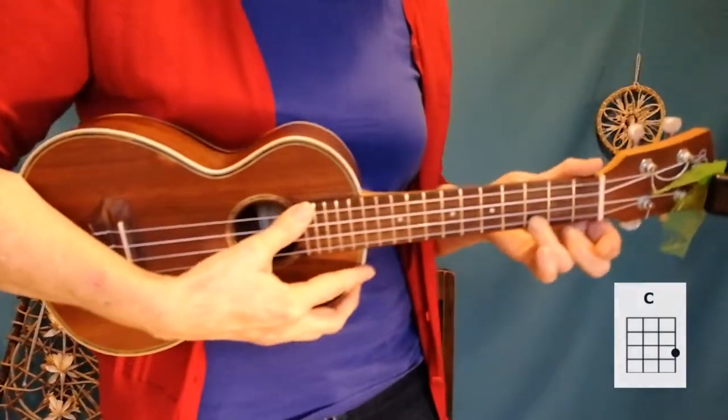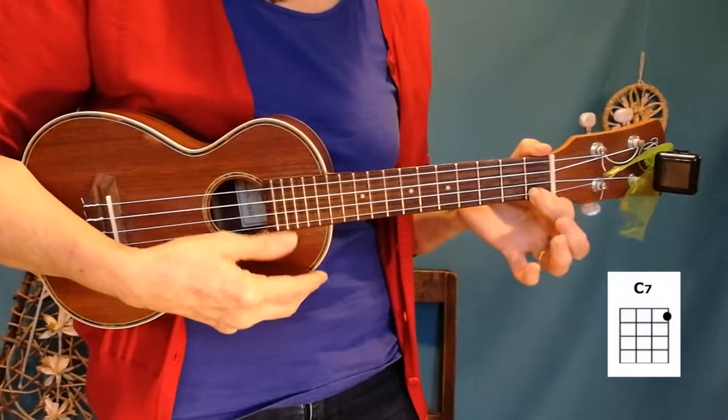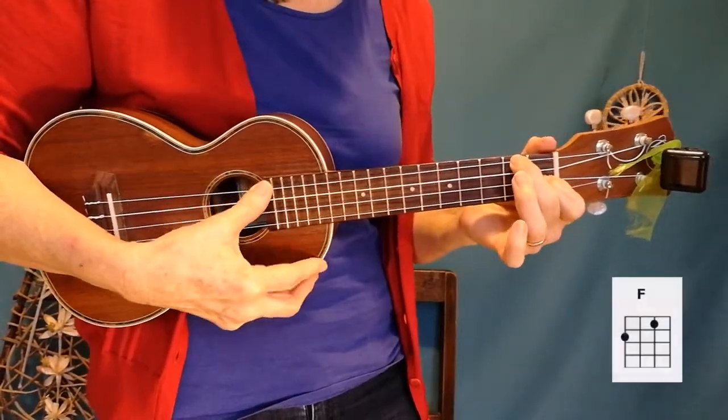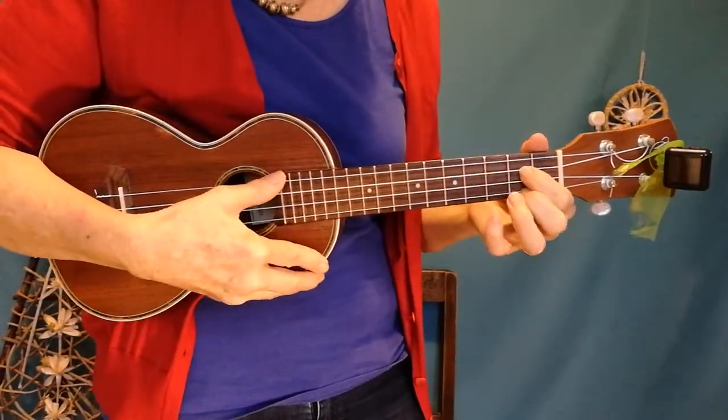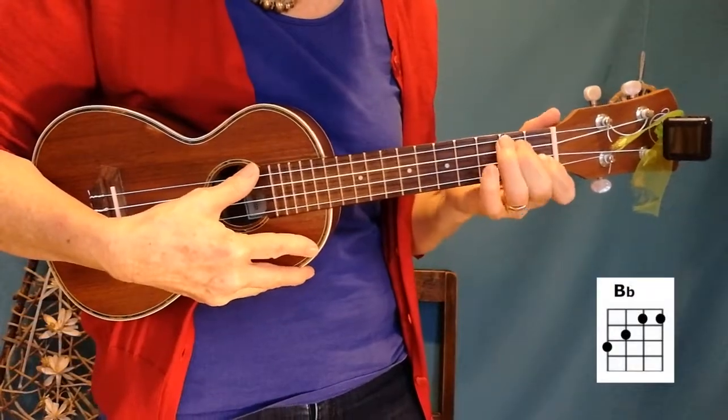I'll show you the chords first. There's a C, C7, F, G, and a Bb — which is the only tricky chord.